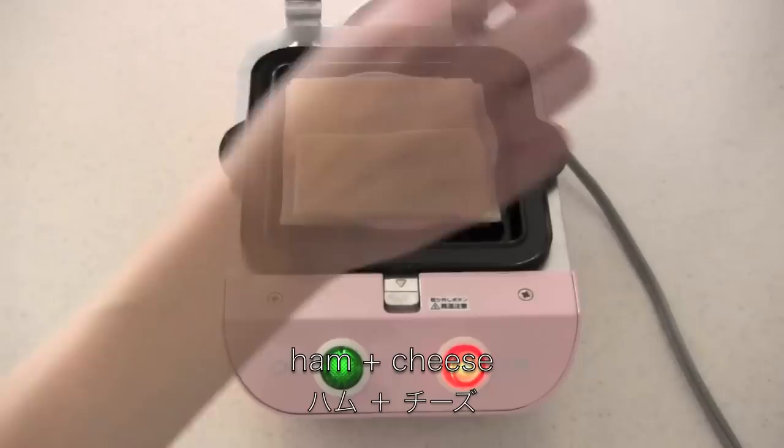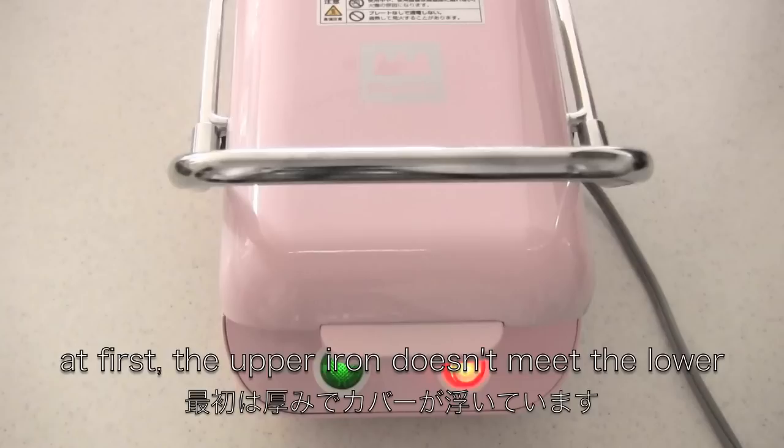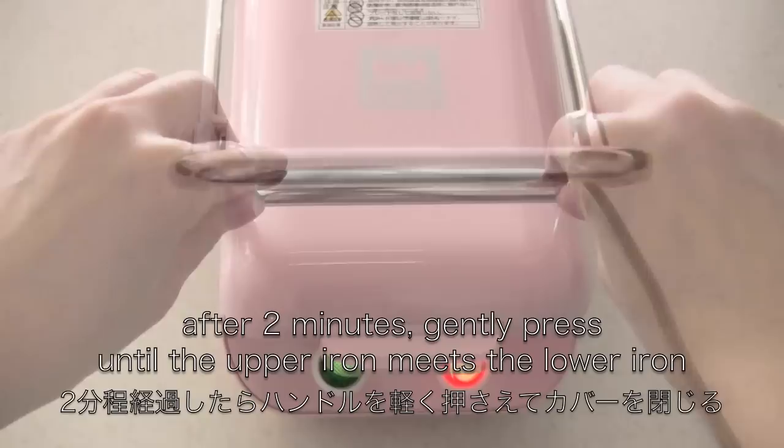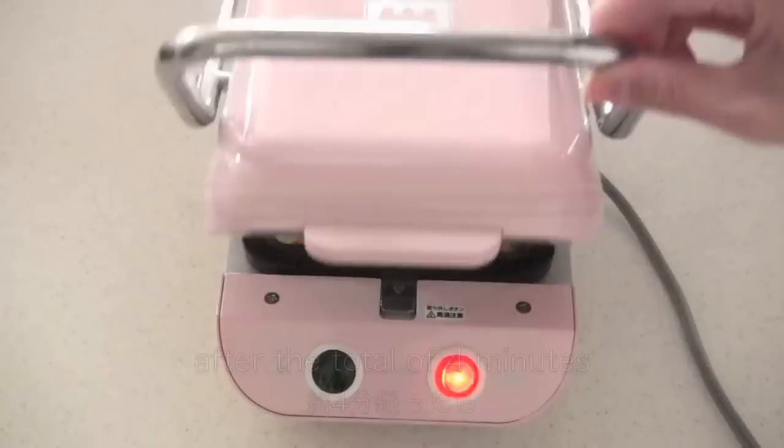Place two slices of shabu shabu mochi rice cakes, then place the filling of your choice, then place another two slices of shabu shabu mochi rice cakes on top. Close it. Again, at first the upper iron doesn't meet the lower iron, so after two minutes gently press until the upper iron meets the lower iron. After a total of four minutes, open it and it's done.